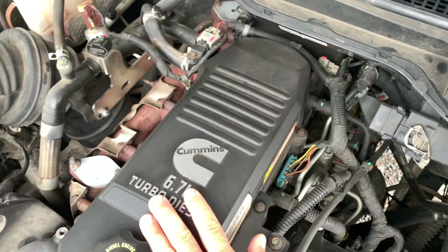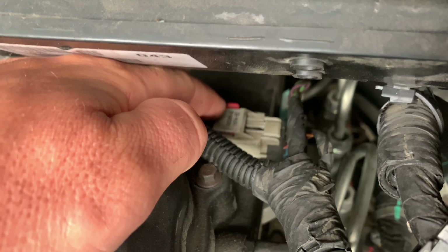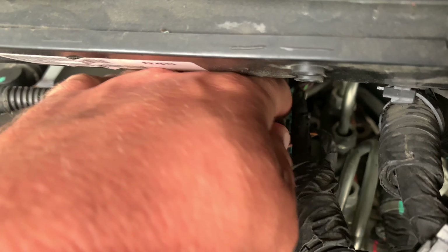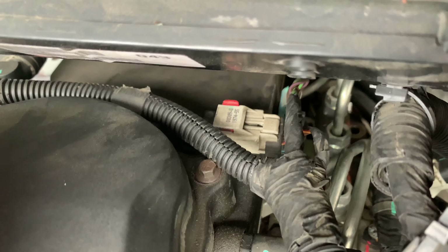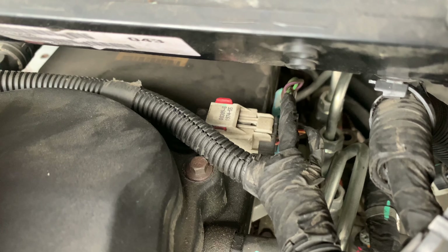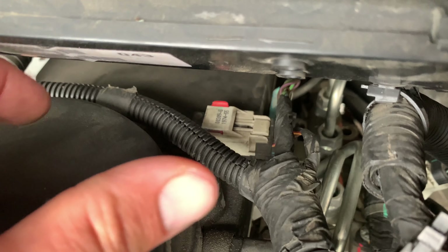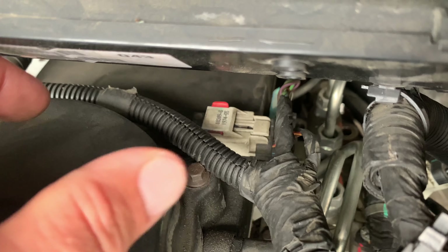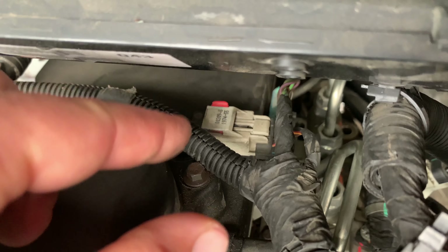Let's pop the hood and figure out what we've got to do. Obviously this is our Cummins engine on the driver's side. Right here, this little red tab pushes out — you squeeze it together and take it off the engine, then you just plug that in. On the other videos I gotta show you guys what wires go in the fitting on the switch side, because they're color-coded.